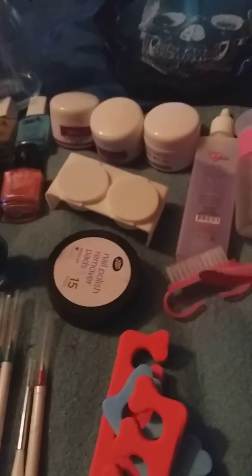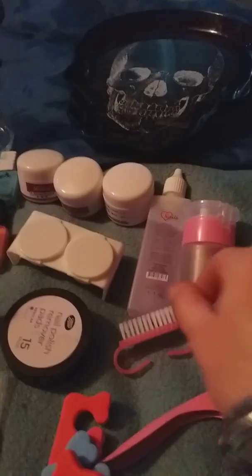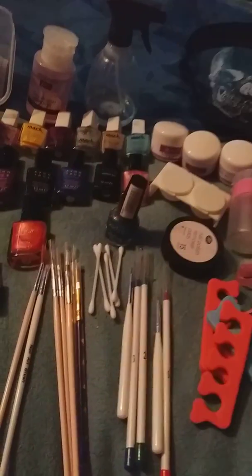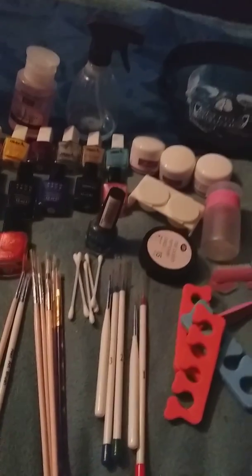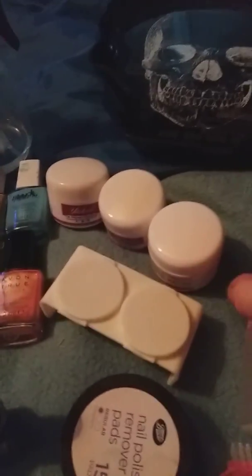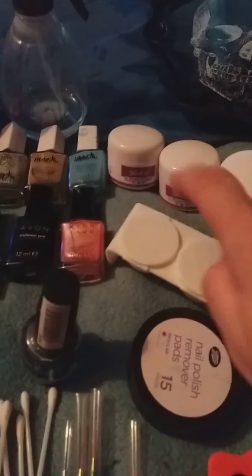I've got the things to cut the false nails, the things to mix it up, and I've got the actual liquid - acrylic liquid. Then I've got all the different powders that you need: the pink, the white, and a bit of anything else. And then the mixing bowl - there's all that.